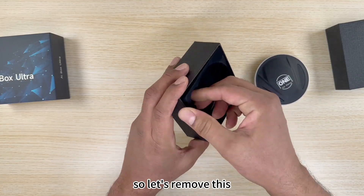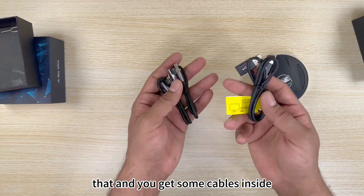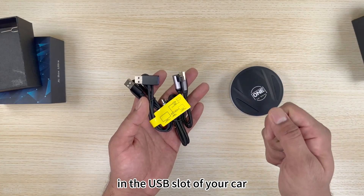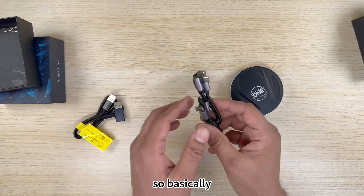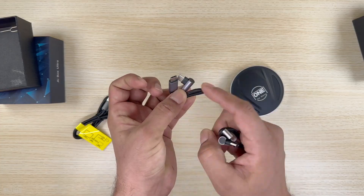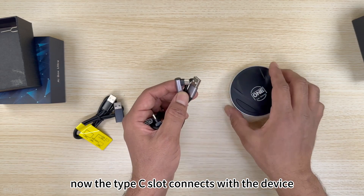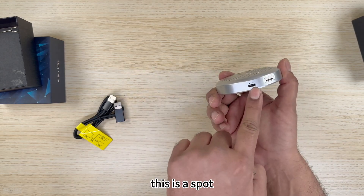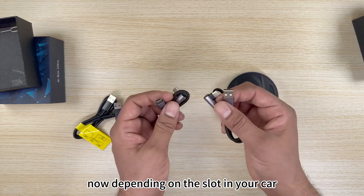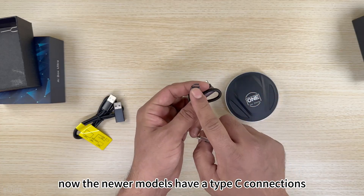Removing the packaging, you get some cables inside — these are the cables to connect the adapter to the USB slot of your car. There are two main cables: a Type-C to Type-C, and a Type-C to Type-A. The Type-C end connects to the device, and the other end connects to your car's USB cable. Depending on your car, some have Type-A connections while newer models have Type-C.